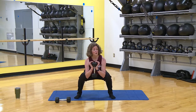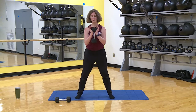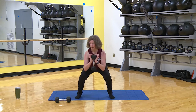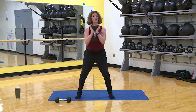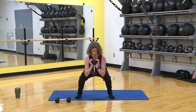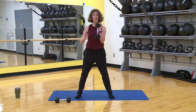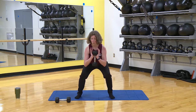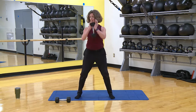Challenge yourself, don't hurt yourself — you want to be able to get up gracefully. Four more. Make sure you're sitting into those glutes. Three, watch your knees, keep them safe. Two, and one more, down and up.